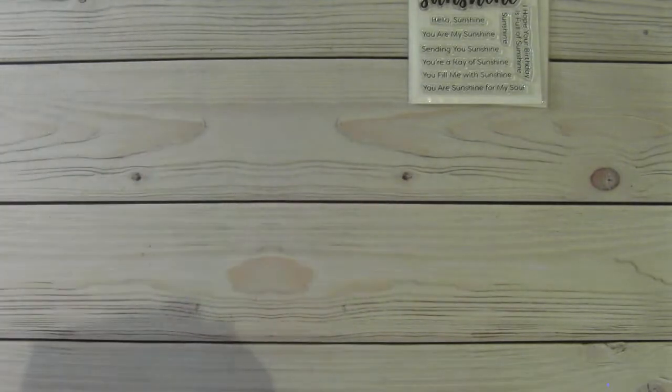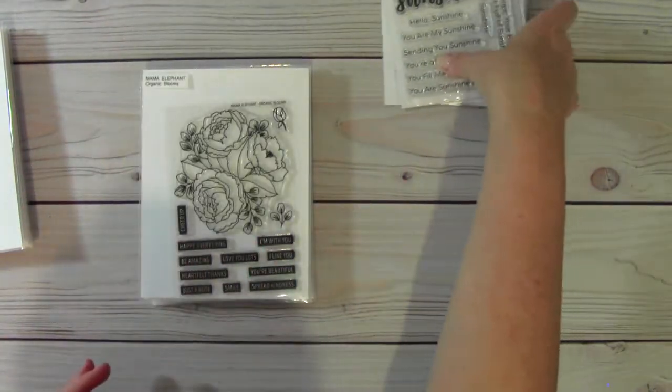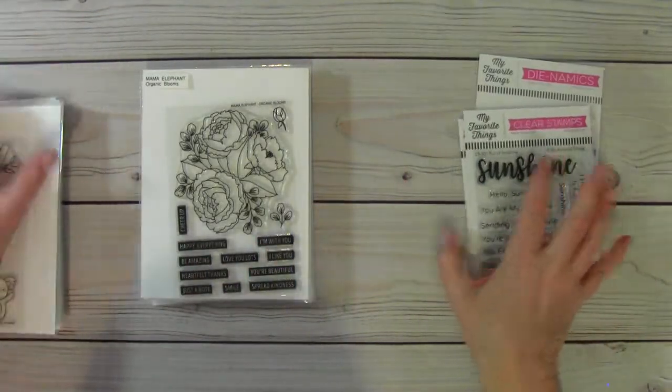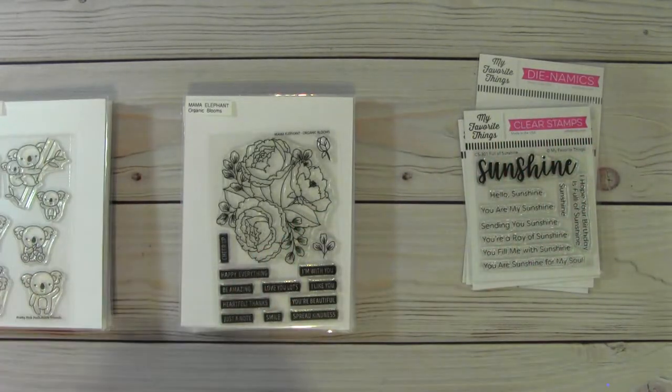So if you are interested, please open up the description box because the comments are disabled. Let me know which sets or lot you want, and I will get back to you and you will have one hour to pay. Thank you so much.